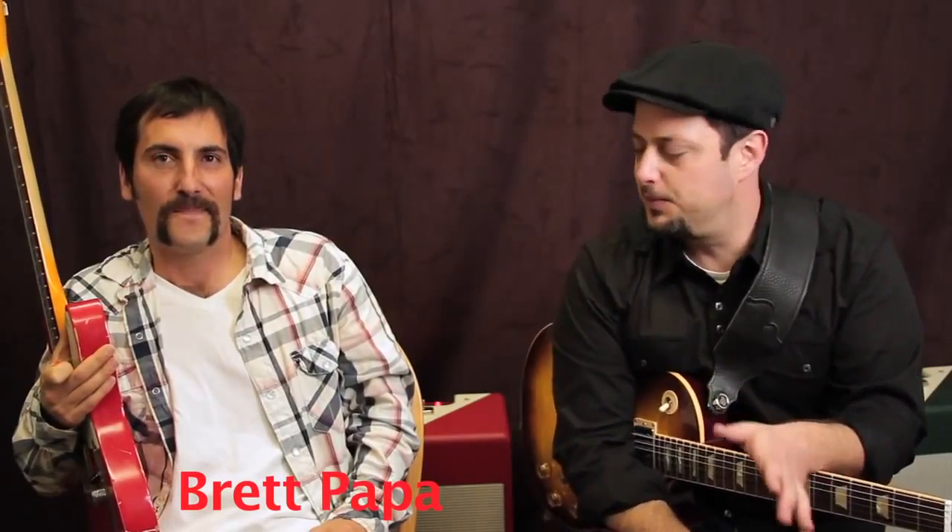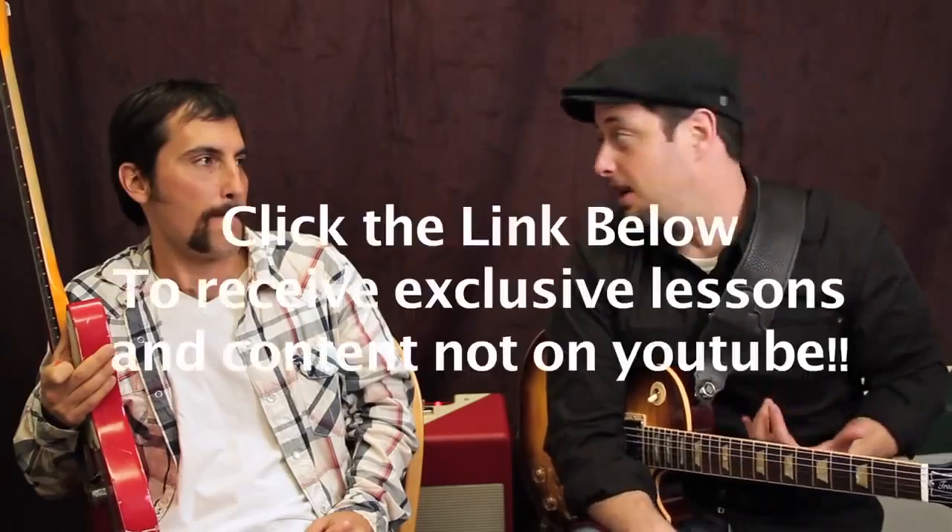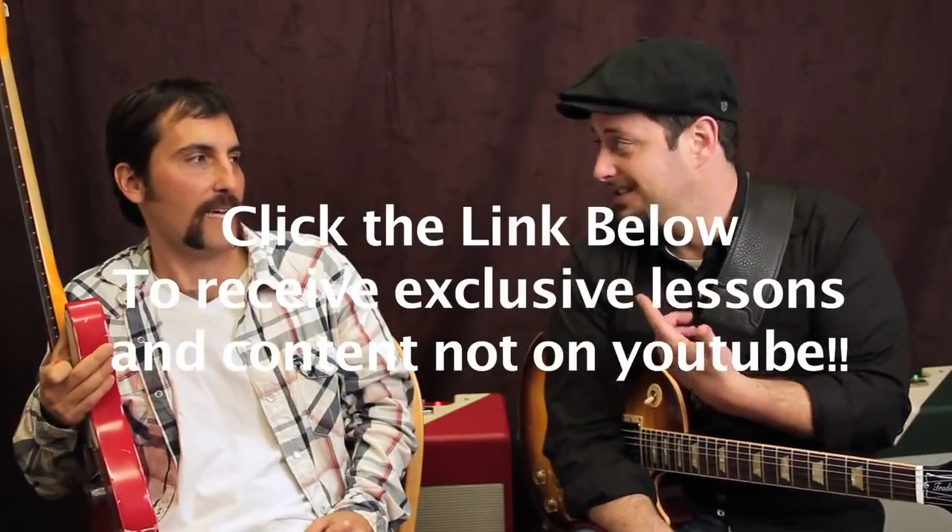Brett's going to teach pretty much the first half of the Crazy Train Solo, and we'll bring him back again to finish it. I do have a request list — when you sign up, you get a bunch of exclusive lessons not from YouTube, which is nice, and a free e-book with your pentatonic shapes and other helpful stuff.